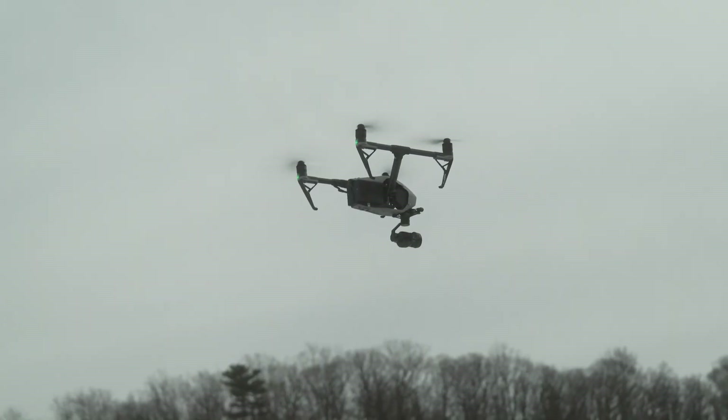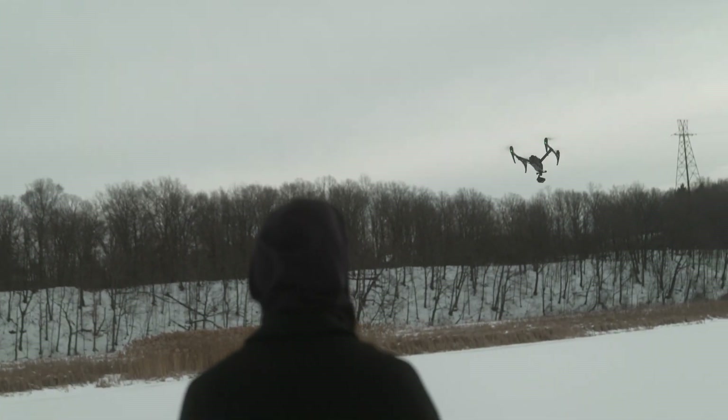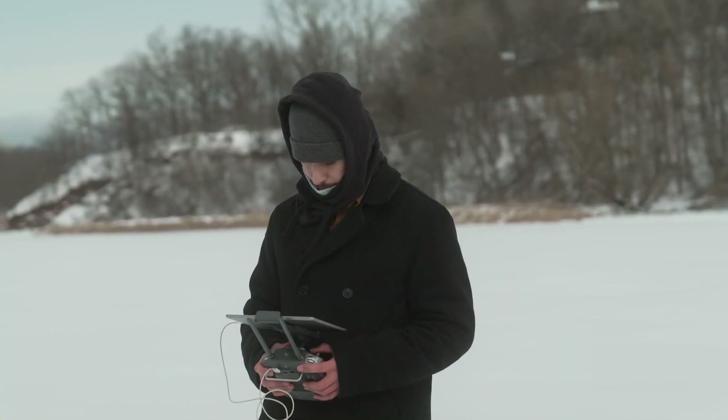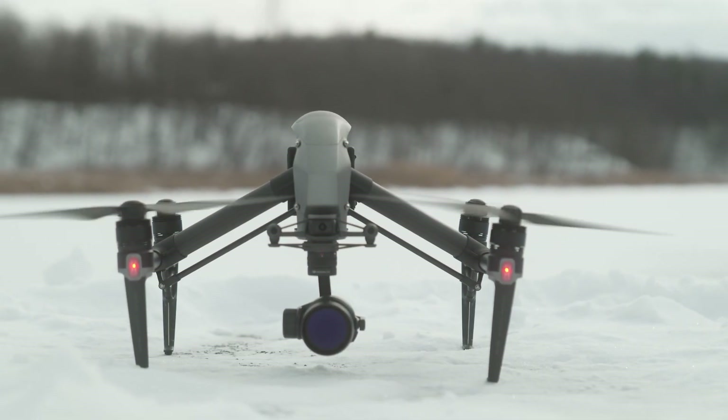Something we knew we would love is the variable ND filter that's built into the camera. We use variable ND all the time on our S1H to block out light, and it's really become more of an artistic tool for us. Having it built into the camera means we don't have to worry about forgetting the ND filter or going back to the studio to get one — it's a really huge improvement to our workflow.